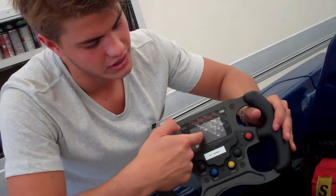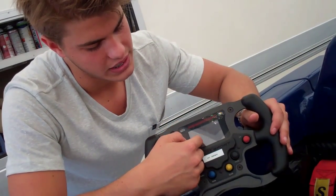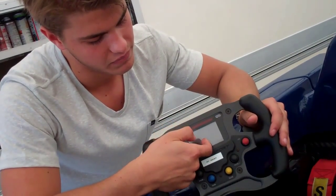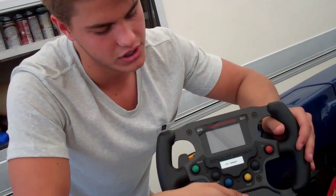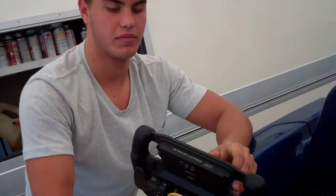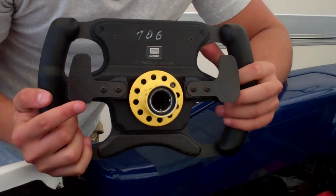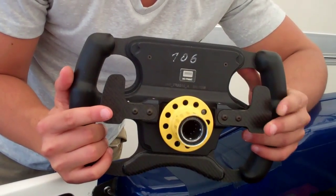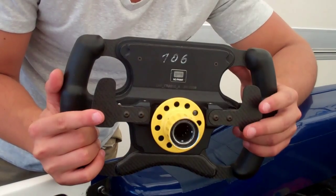And then these two are for changing the data that we can see in the panel, like the brake imbalance or oil pressure and all this stuff. And behind the steering wheel, in the right part we go for upshifting, and in the left one we go for downshifting.